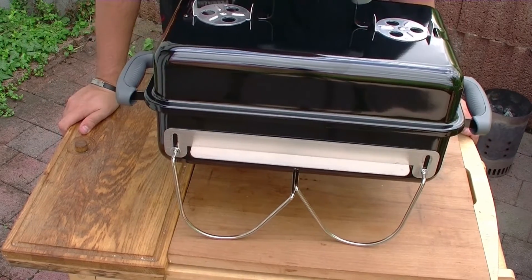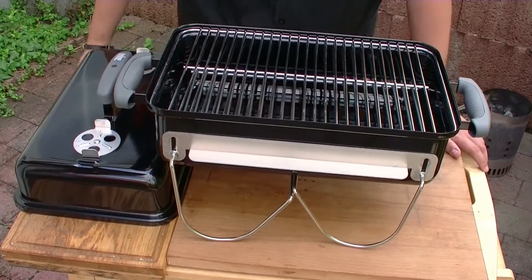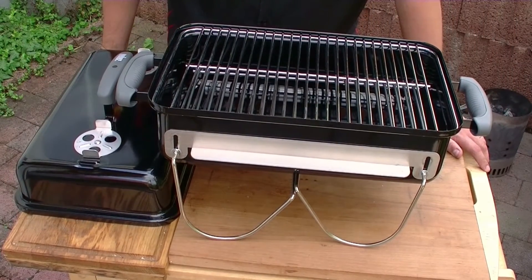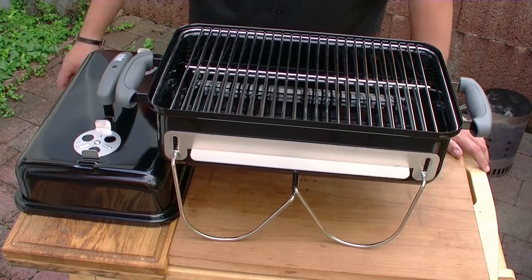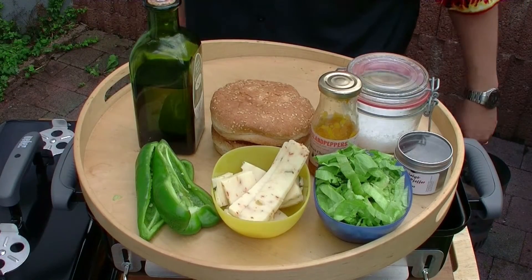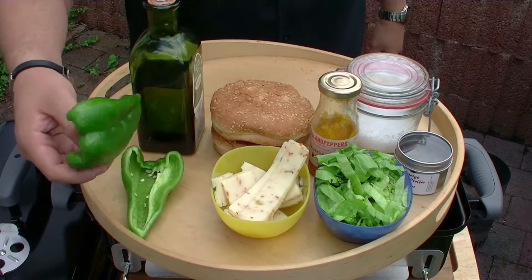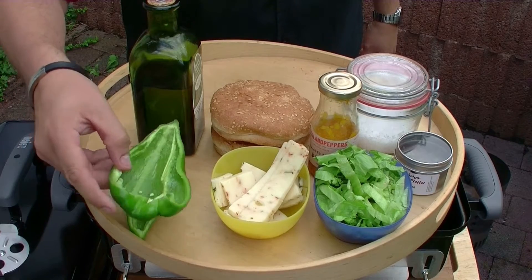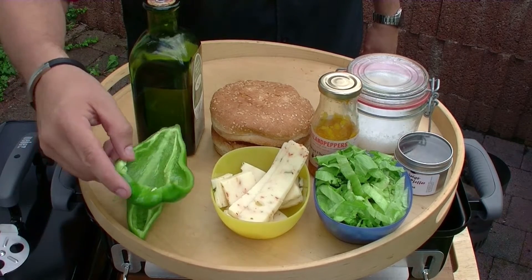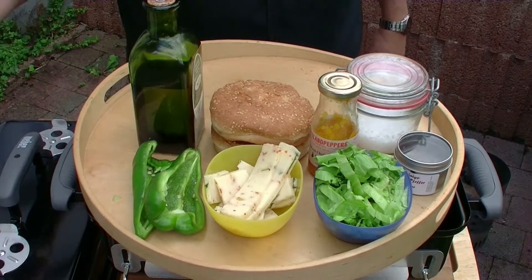Den werde ich heute einweihen, und zwar mit dem Kachelfleisch vom Rind. Die Kohle glüht schon vor und kommt jetzt gleich auf den Grill. Aus dem Kachelfleisch möchte ich einen Kachelfleisch-Burger machen. Dafür habe ich jetzt hier die anderen benötigten Zutaten. Zum einen habe ich hier eine aufgeschnittene Poblano-Chili, die ich von Westland Peppers geschickt bekommen habe.